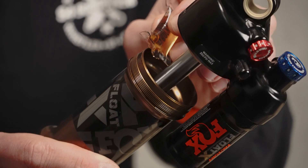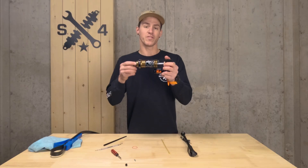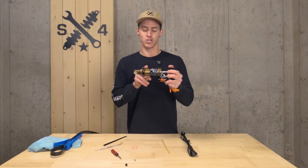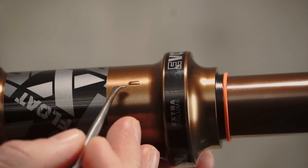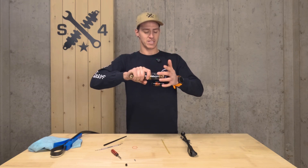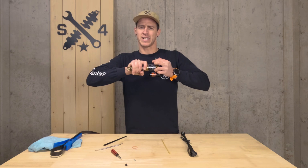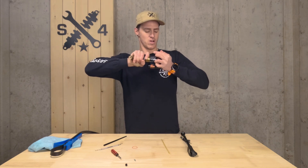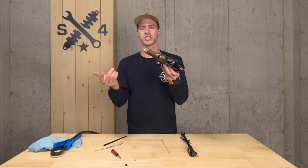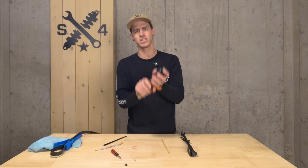Before closing the shock, add one to two cc's of lubricating fluid such as Fox 20-weight gold or RockShox air can lube. When you first reinstall the air sleeve, you'll notice quite a bit of resistance — that's because there's too much air in the negative chamber and you haven't yet been able to equalize the shock by reaching the relief ports at the bottom. Put the upper eyelet in the palm of your hand, use your middle and ring fingers on the lips around the air can to pull it up while pushing with your opposite hand, then spin the air can to catch the initial thread. Once you get there, just screw it all the way back in.